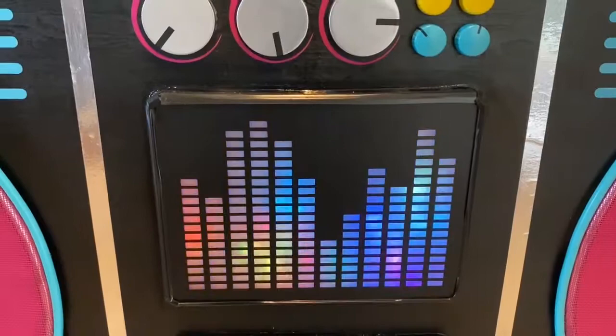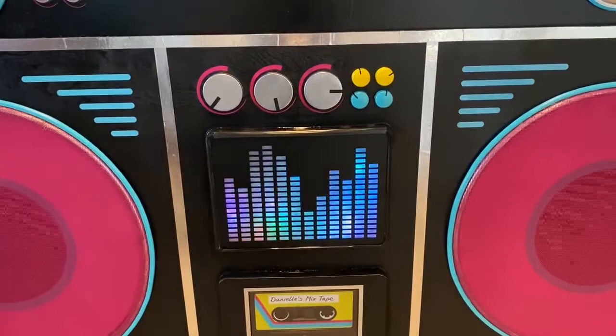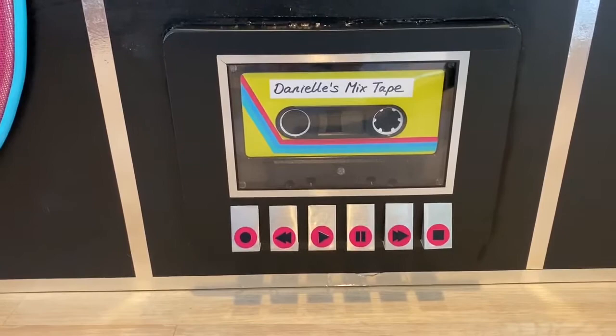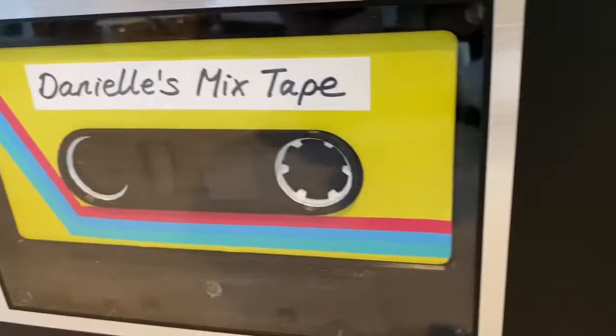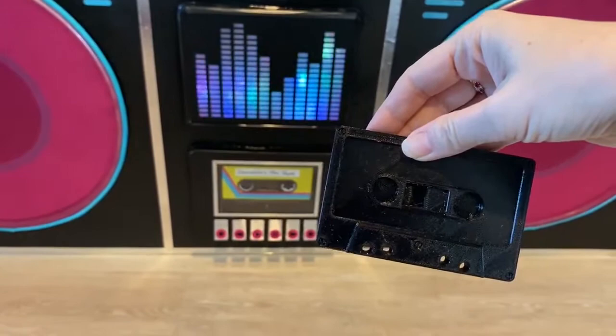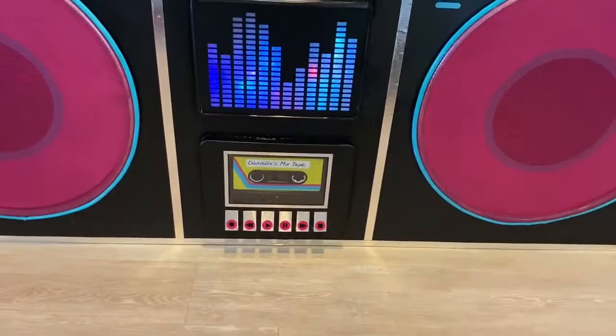The bottom one here — the cassette area — is the same letter tray. The cassette tape is actually 3D printed. I didn't want to just make it a design; I wanted it to have that three-dimensional quality. Here's a prototype I made in the 3D printer of just a regular size tape to test it out. Then I made it about four times the size. And I designed the label to go on it with a Cricut — it's just different layers of vinyl.